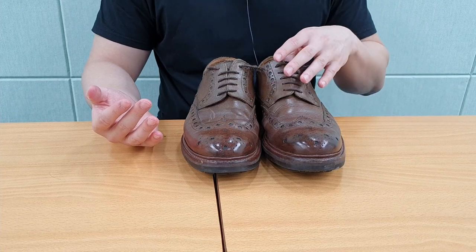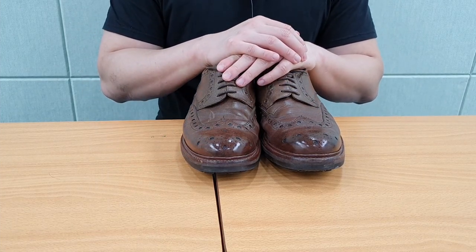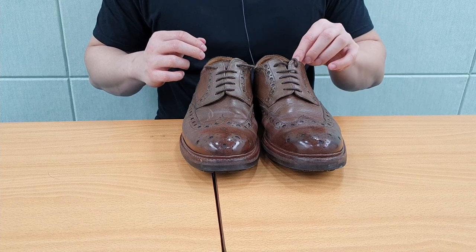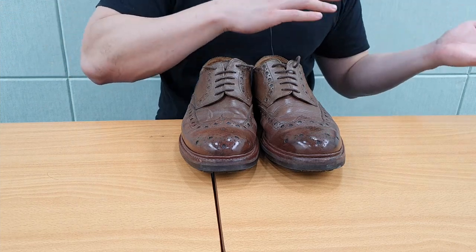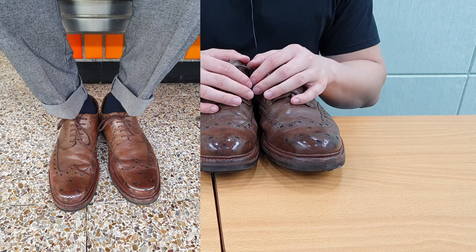I bought these six years ago in the UK when I was still a student, during a Christmas sale, so I got them for a very cheap price. I went to a lot of places with these shoes — to the Netherlands, to parties, clubs, and bars. So far they have been holding up very, very well.